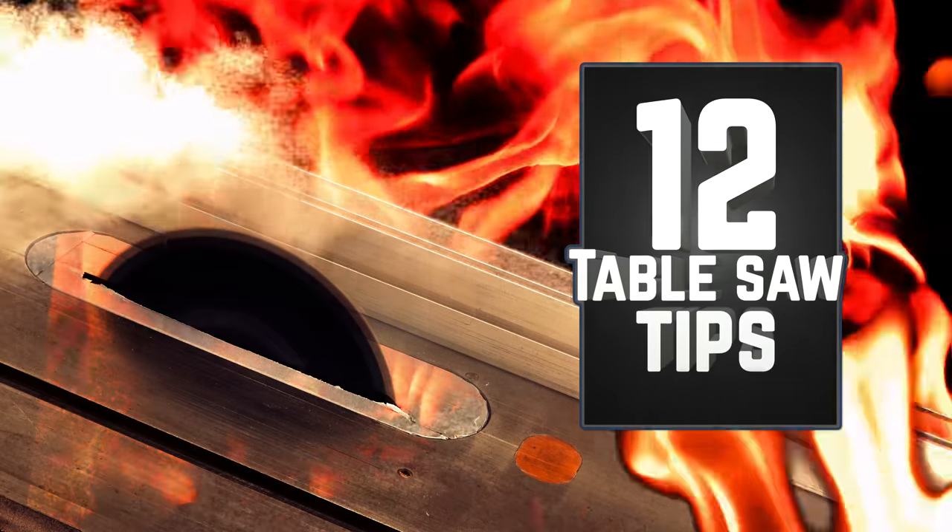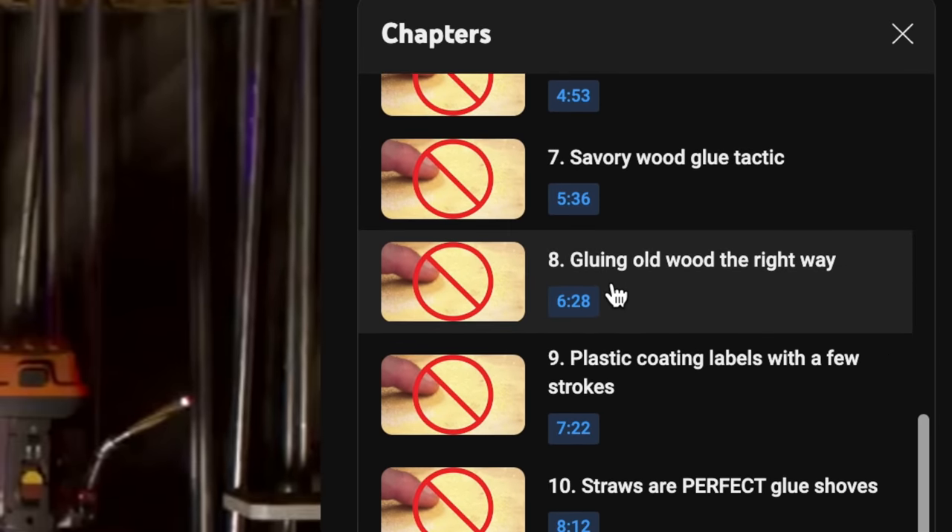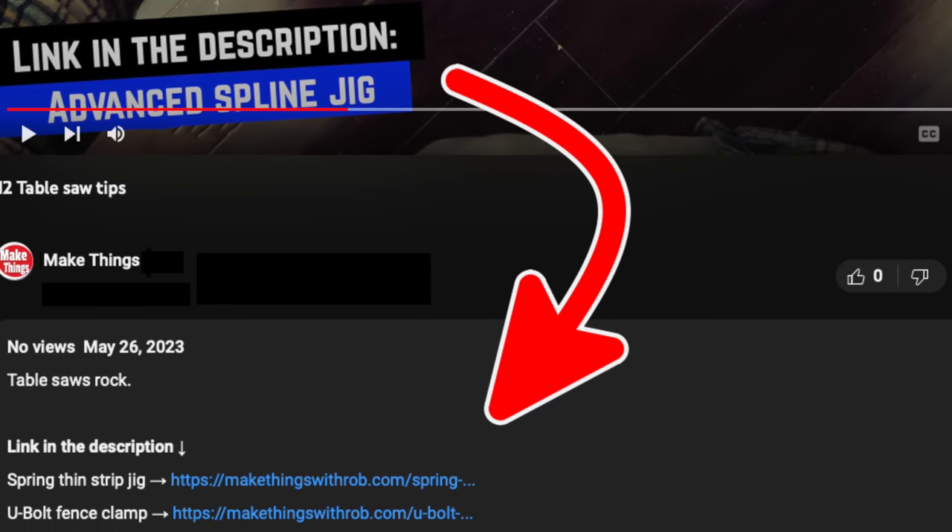Like my last full-size tip video, I've indexed each of the tips so that you can easily move on if you've already seen the tip. I've also got links in the description that go along with the video. Let's roll!